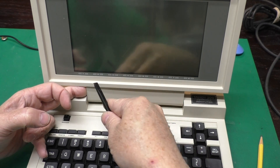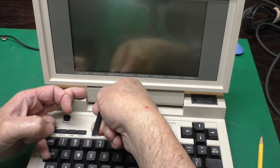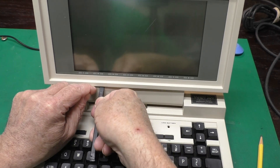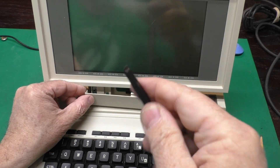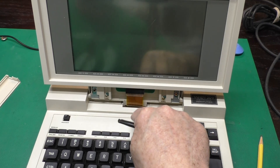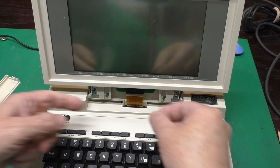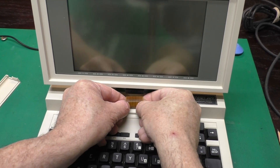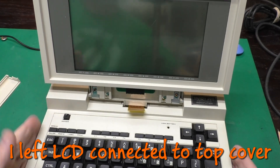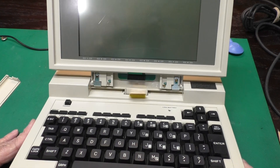One tricky part of disassembly is getting the center cover off without breaking anything. I use the hook end of a tool to slip in there and pull it down. There's a connector — a little flex cable that goes from the computer up to the screen — that we have to disconnect to separate the two parts. I've disassembled these on camera before; I'll put a link to my other Model 200 videos below.